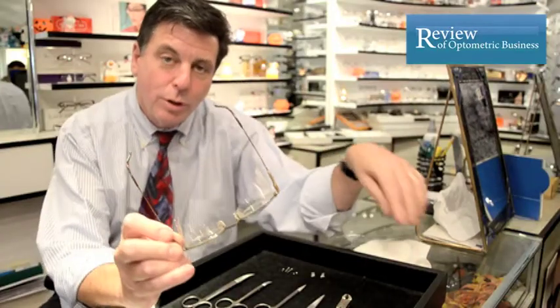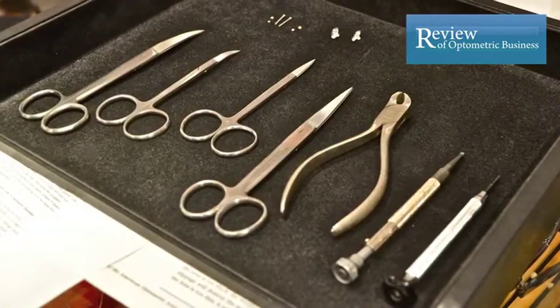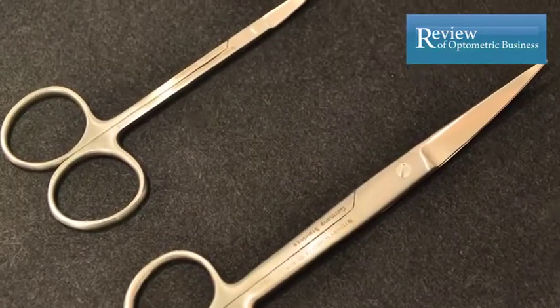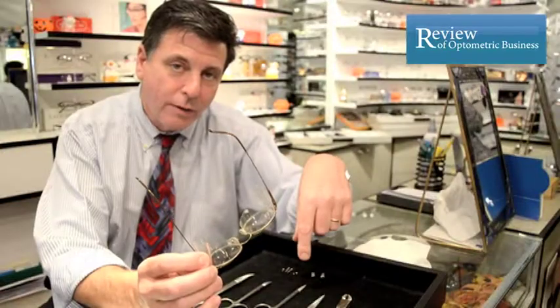In producing a pair of moisture chamber glasses we use all these tools: a screwdriver, a hex nut wrench, a chapelle plier, and some scissors. The scissors help you to contour the plastic onto the patient's face.